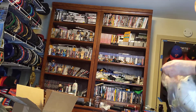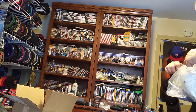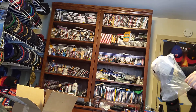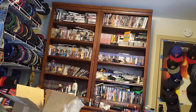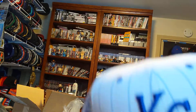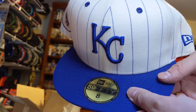Here we go. Okay, we got the Ultimate Patch Collection, Kansas City Royals.